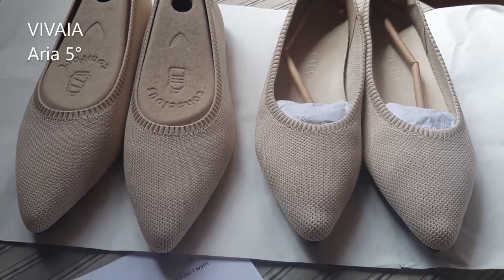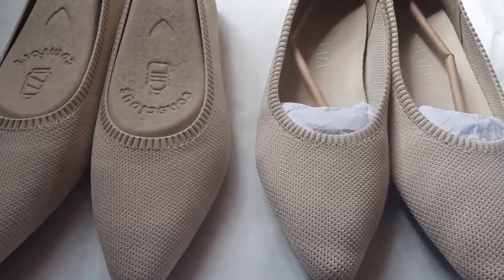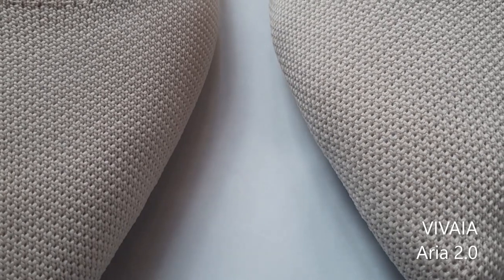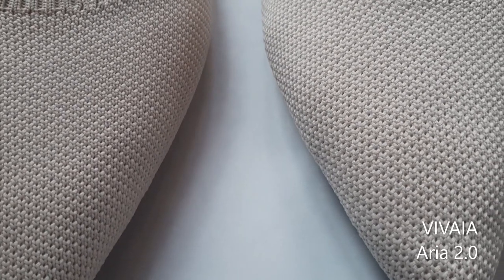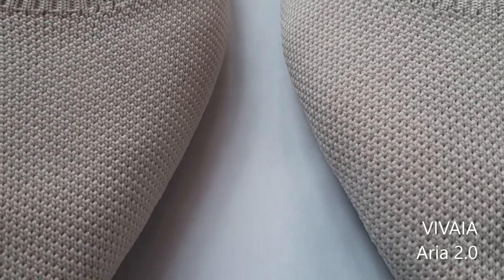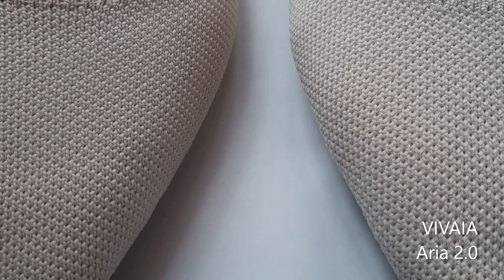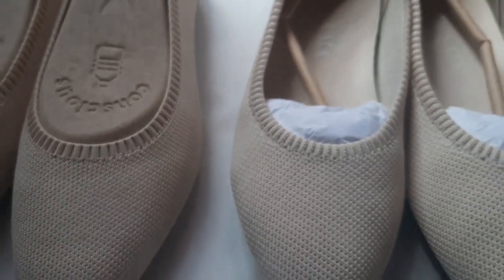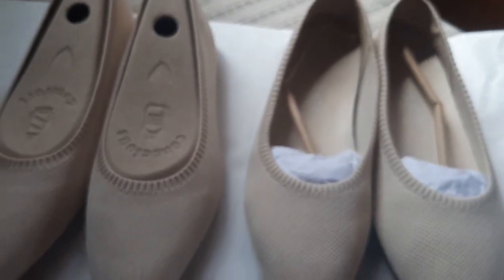A close-up video of the two versions of Aria flat shoes shows that the outer material or knit of Aria 5 and Aria 2 are the same. I've washed my Aria 2 three times already. Both outer materials are sleek and neatly made — no loose threading or defectiveness in the knitting. Vivaya has really been consistent with their craftsmanship.